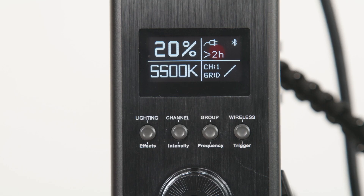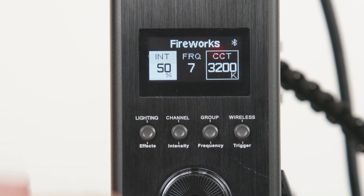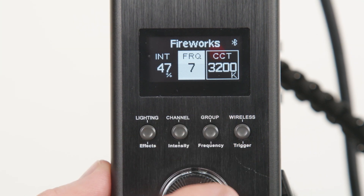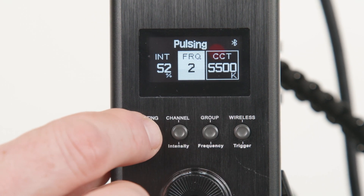You can adjust channel and group settings and wireless modes with these four buttons. You'll need these if using the included remote or Aputure's Citus Link app to control the light. To enter the effects mode, press and hold the effects button for 2 seconds. You have 9 effects programs to choose from, and can adjust intensity, frequency, and color temperature in each.